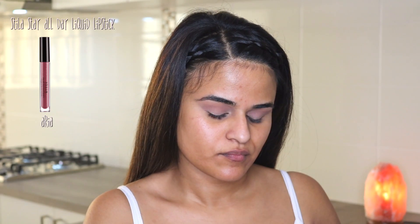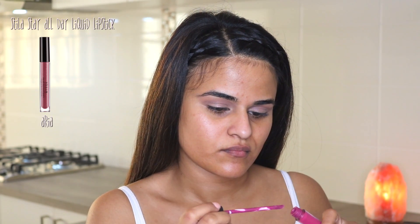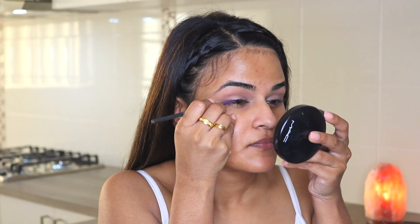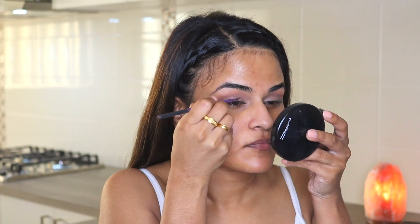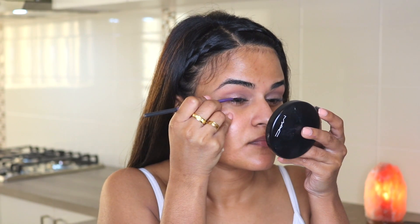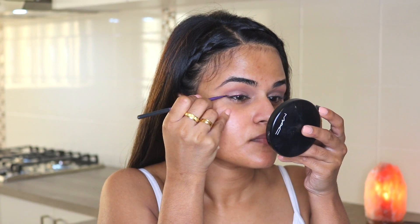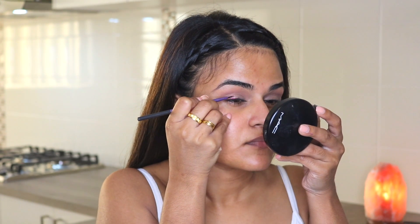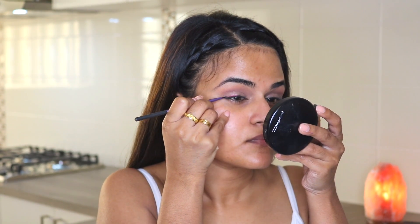Now moving on to the most exciting part of this look — the purple eyeliner. I'm using a liquid lipstick by Stila in the color 'Aria' to line my upper lid. Now, as you guys know, liquid lipsticks are not designed to be used on the eyes or eye area, but we've seen this trend all over Instagram. I would highly recommend trying to find an actual liquid eyeliner in the same color as your lipstick to coordinate, because this was actually a real pain to get off my eyes.